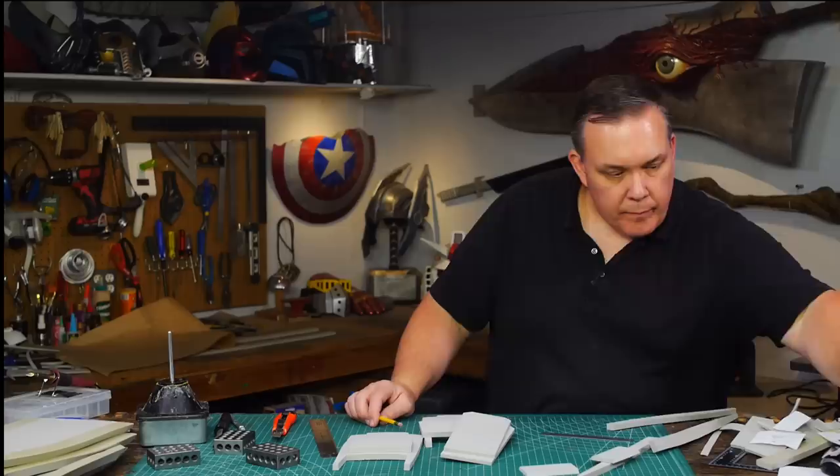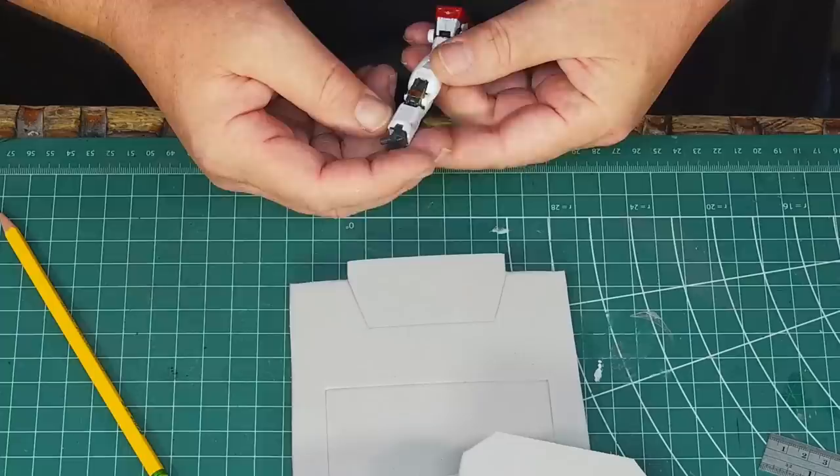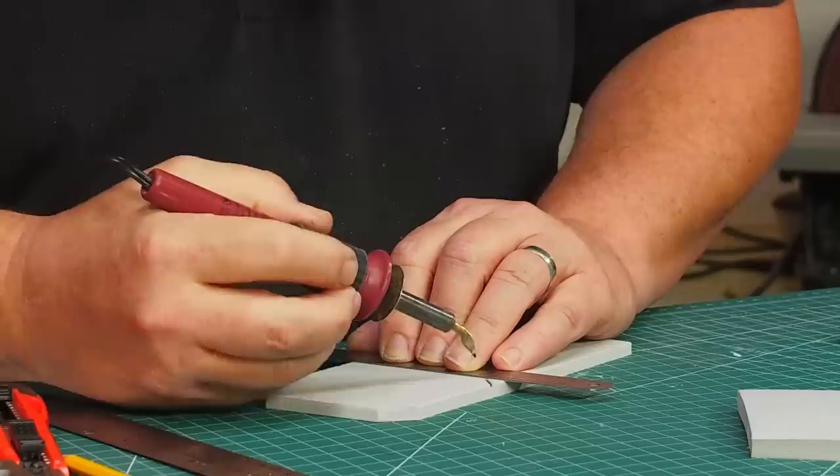The front and back of the thighs are a series of square panels just like the biceps. The pieces are easy to cut out and I still need more panel lines to complete them, and I'm using a real grade series Gundam leg for my panel line reference.